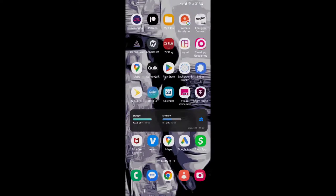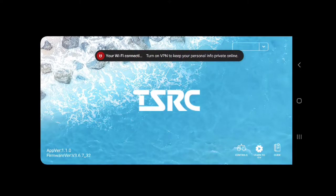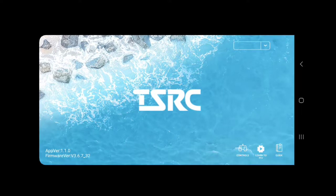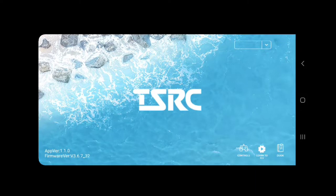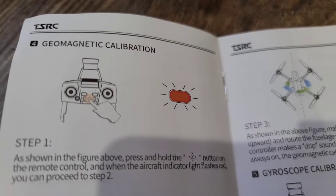Then you're going to want to go and open the app. Once you open the app, you're going to see video — if it connected correctly to the drone, you're going to see video on this TSRC app. Once you open it, pick the model number in the upper right corner. That will scroll down and say A6, which is the model we have. Then you're going to want to click the control button. Once you open the controls, you should see video. The next thing we need to do is the geomagnetic calibration.